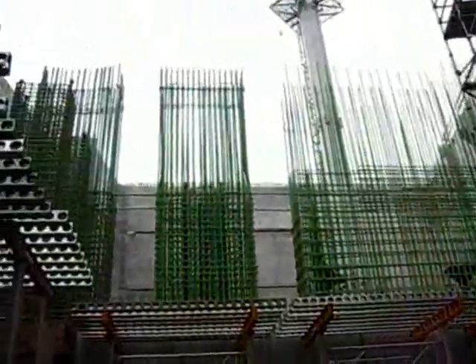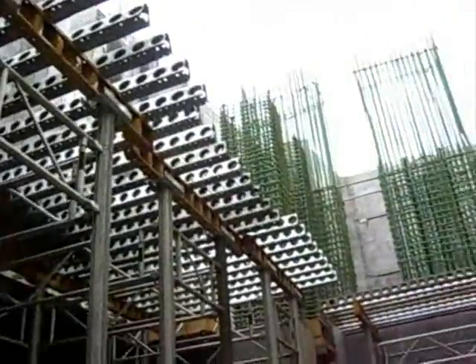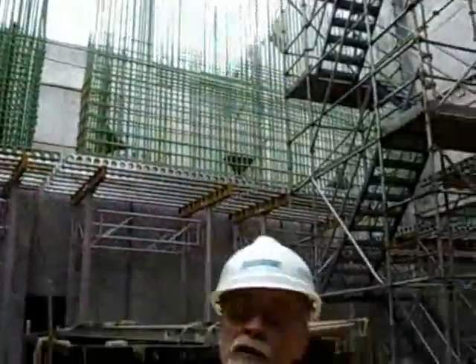That's where the counterweight box is going to be for the west bascule. On these towers there's a large shaft — that's going to be the center point of the balance. Where we're standing now, all the weight in the counterweight has to equal the weight on the roadway section of the bascule. So it's perfectly balanced, and it doesn't take much effort to lift the bridge up.